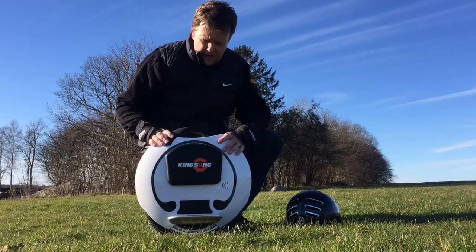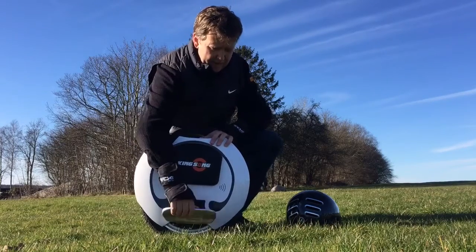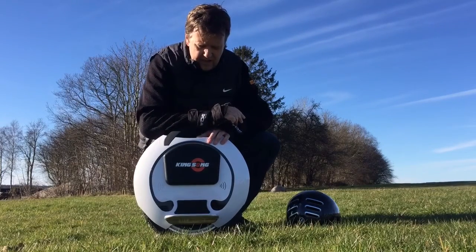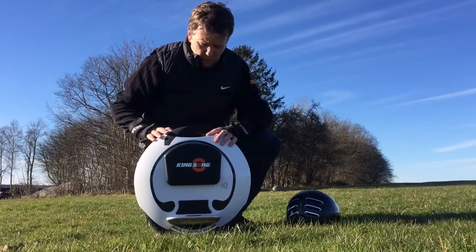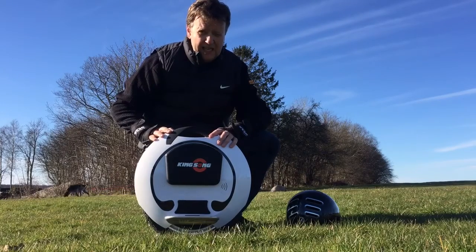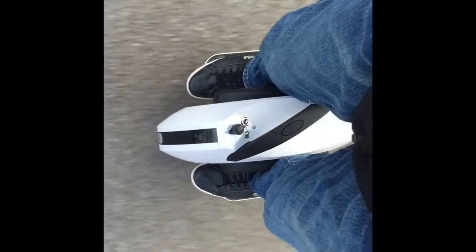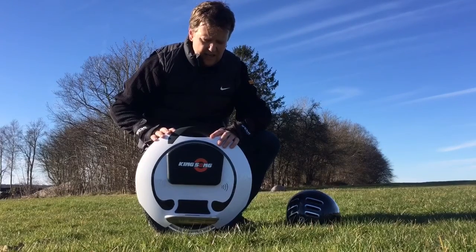Another thing to point out is that the side panels are a little bit hard to get up and down, so you can't just unfold them while you're riding. I think it's a matter of adjusting. Also somebody mentioned that the level of the mechanical voice could be a little bit annoying — it also says 'decrease your speed' if you get to the upper limit. But I learned from Tina from Kingsong that this can actually be turned off with the new app once they release it, so you can disable this voice.